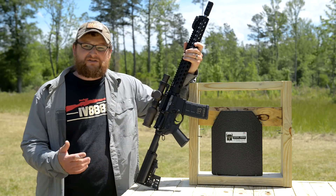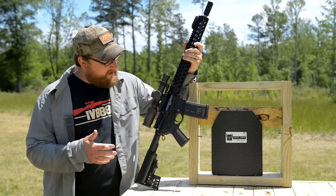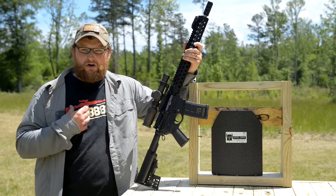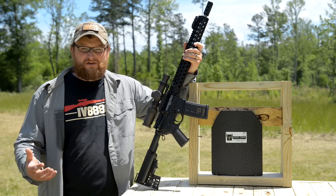The armor we're shooting is pretty much the same armor you've seen before. It's a standard AR-500 armor steel plate. As many of you guys know, this is set up to be body armor — you wear it inside your carrier, you're good to go.